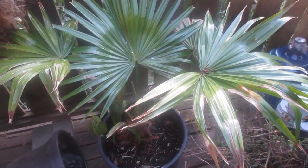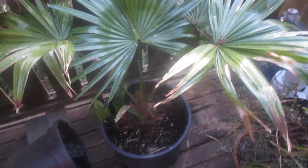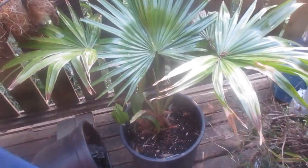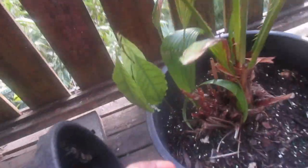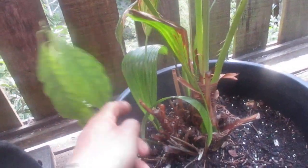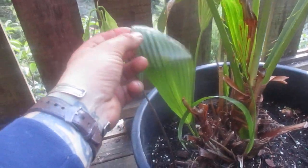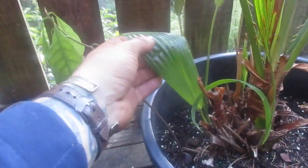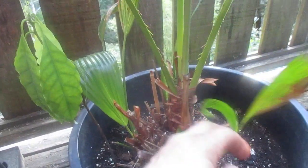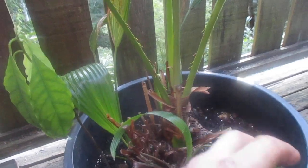Hey folks, what you're looking at there is a Livistona chinensis. This one has been out in this pot all winter, but in our unheated tiki hut — it's just a Home Depot special. And that's an avocado beside it; it was super dry in the tiki hut. But what I notice over winter, that looks like a new frond coming out, because you usually cluster more than one Livistona per pot. That's why when you buy them, there's a whole bunch of them in a pot — I guess they just want to make them look bushier.